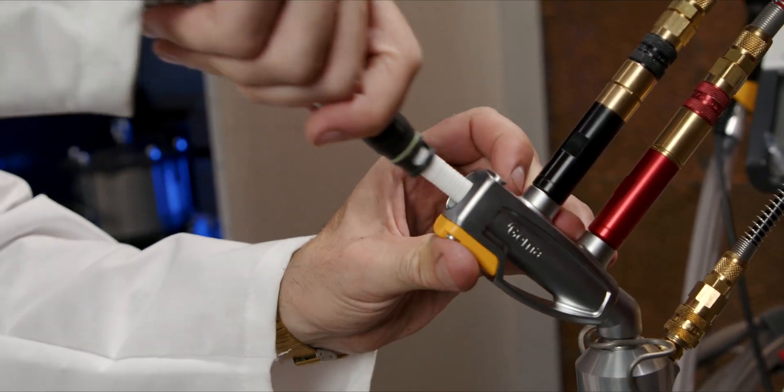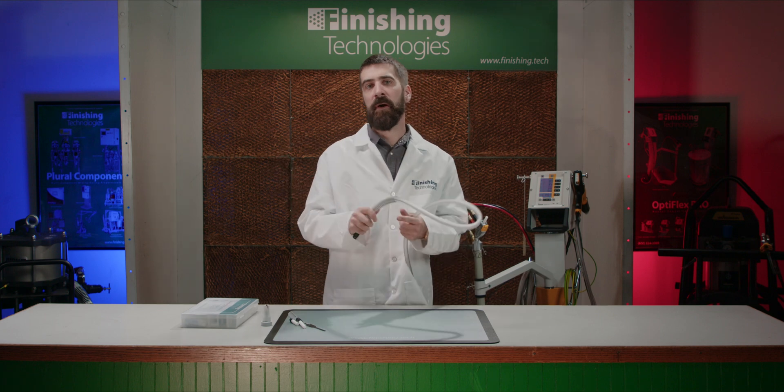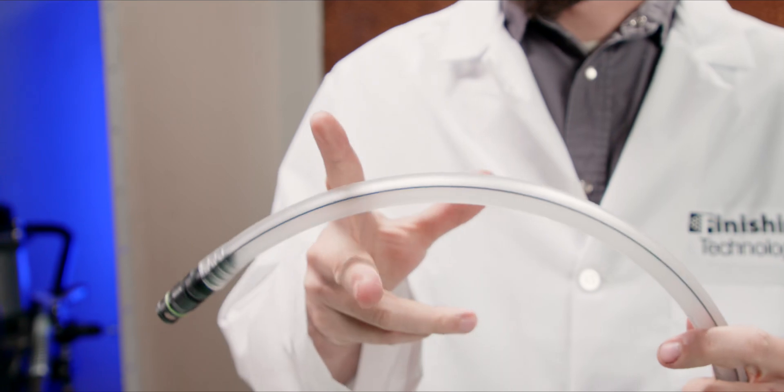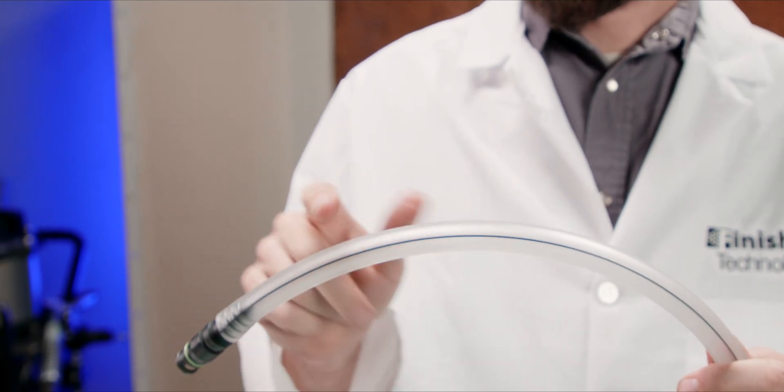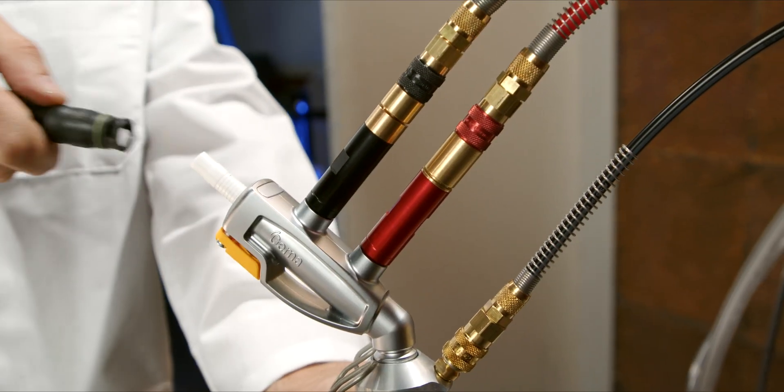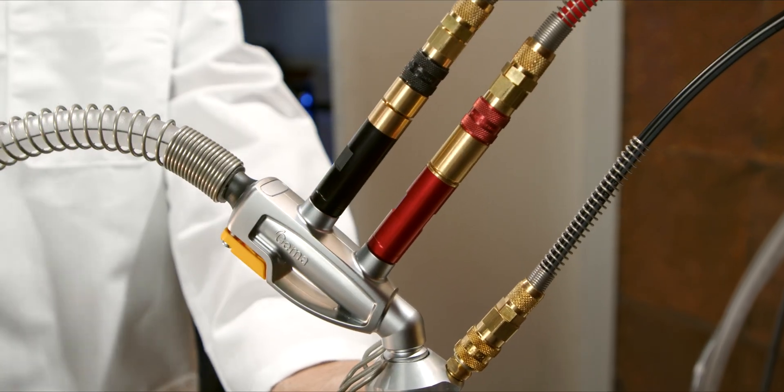Your entire powder hose run is technically a wear part, though we most commonly see wear right here at the bend near the powder pump. If you notice this spot getting worn out, you can simply shorten the hose and reattach it to the powder fitting. As long as your hose and cable set are free from damage, you're golden. You may choose as a preventative maintenance step to replace your hose annually, and some shops choose to have a separate hose run for different colors or powder chemistries.